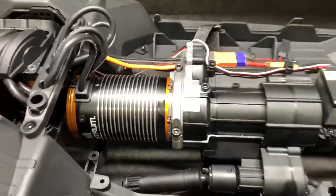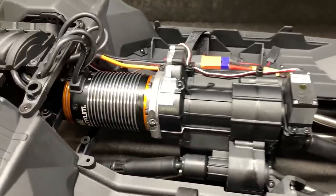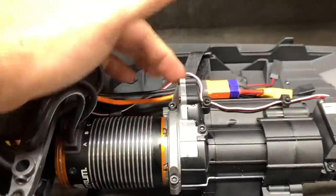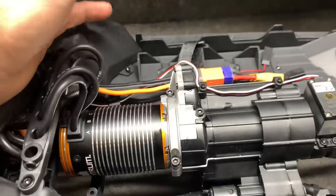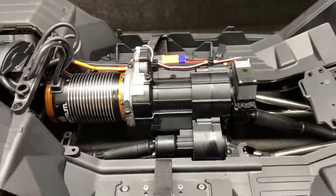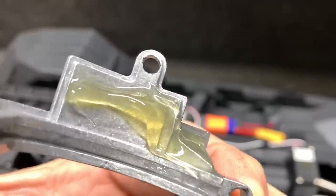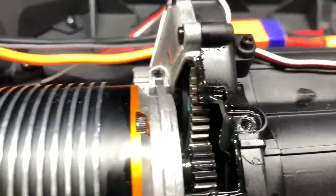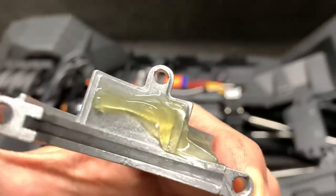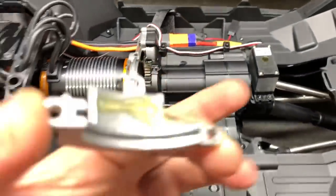Now it's time to get into this transmission. Big motor with all Mod 1 gears inside — really looking forward to seeing what's in here. The clutch has come loose on quite a few of them from what I've seen, so I'll get that tightened up. Well, that's a different kind of grease — that's almost more like a fluid oil. Hopefully it didn't make it to the clutch pads. That also explains why this area here is a little bit on the sticky side.